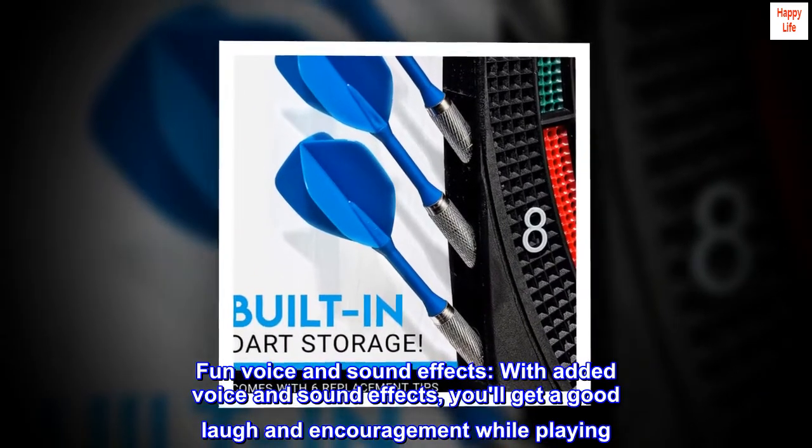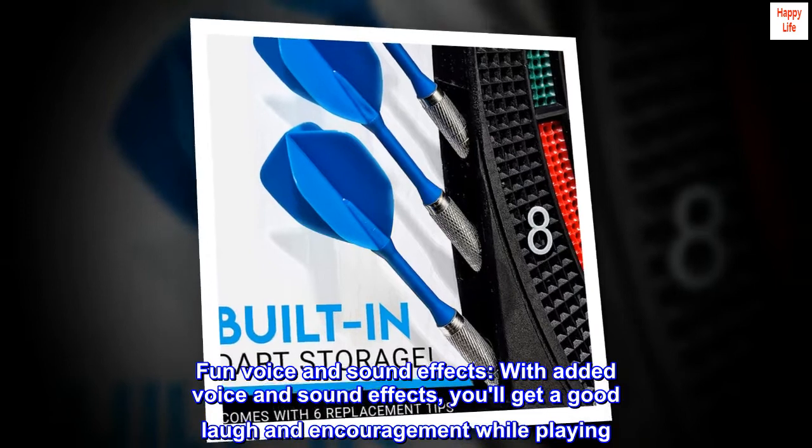Fun voice and sound effects. With added voice and sound effects, you'll get a good laugh and encouragement while playing.